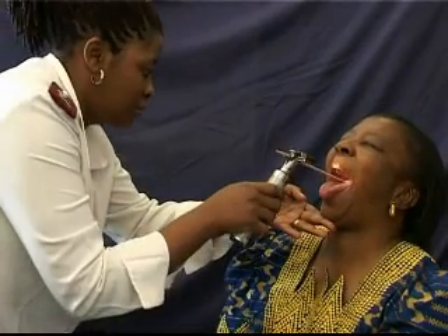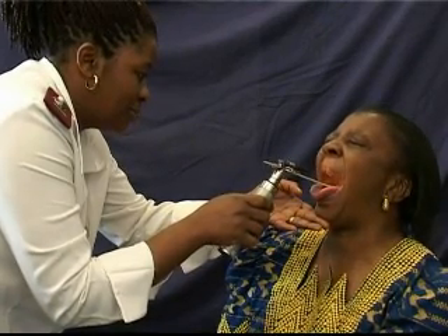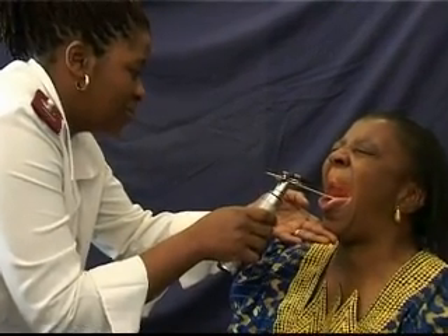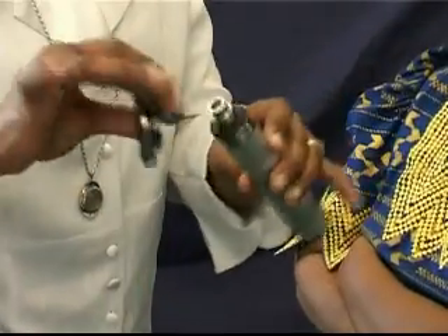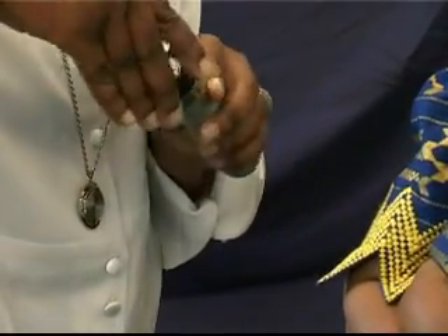The tongue blade holder is used with a wooden tongue depressor to view the mouth cavity, tongue and throat of a patient. Attach the tongue blade holder head onto the power handle with a firm twist to the right.